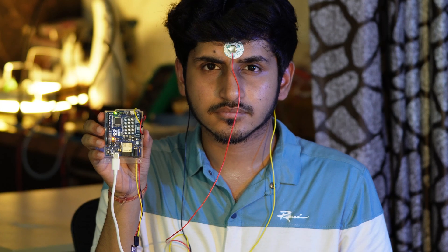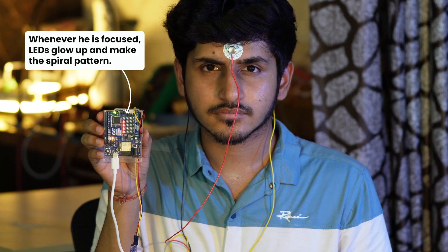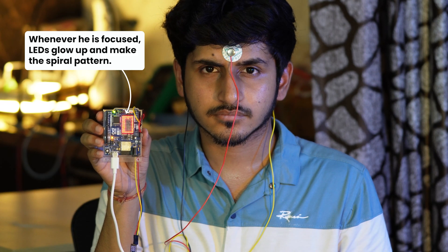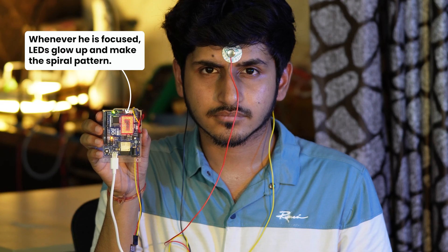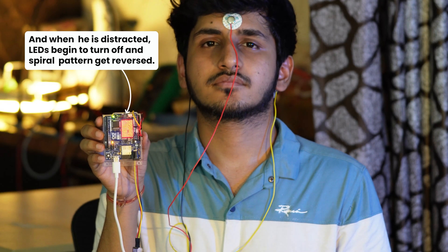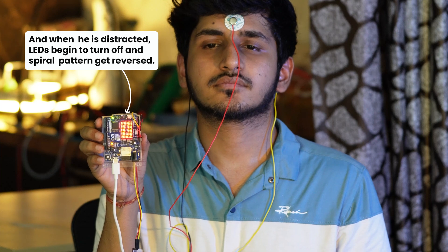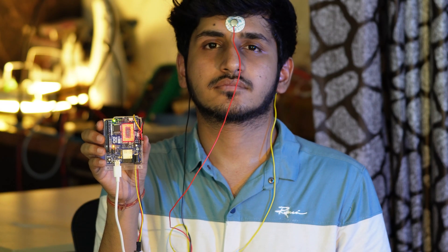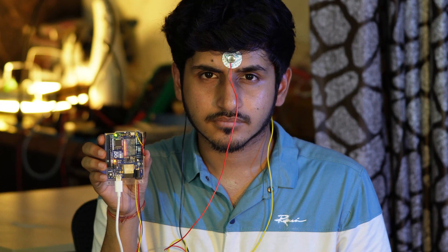Here's how it works. As I focus, the spiral lights up one LED at a time, tracking my beta brainwaves. The more I concentrate, the more LEDs illuminate. But the moment I relax or lose focus, the LEDs begin to turn off and the spiral reverses its direction. The goal is to complete the spiral by lighting up all the LEDs — this is your brain's focus transformed into light in real time.